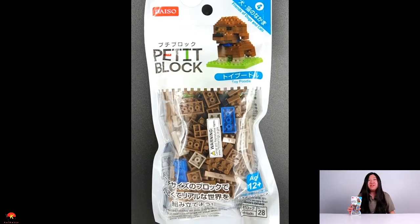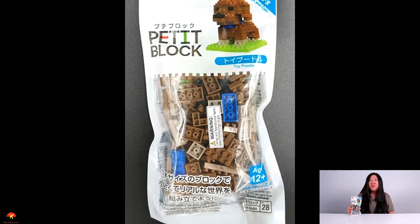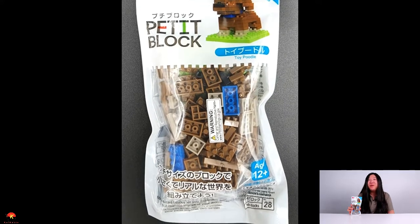Hey everybody, Kaiden here, and today I have the Daiso Petit Block Toy Poodle. This is part of the Friends of Dogs and Cats series, and is the fourth set in the series. This is also mini block number 28, and is recommended for ages 12 and up. So let's go ahead and check out this cute little dog.